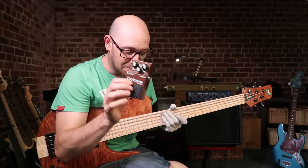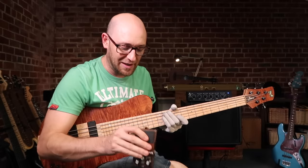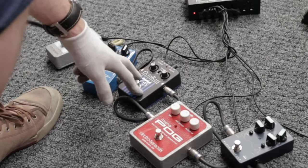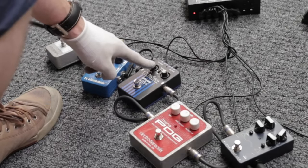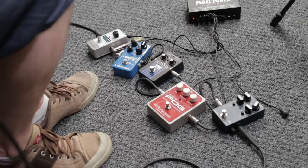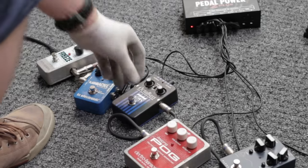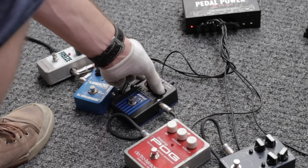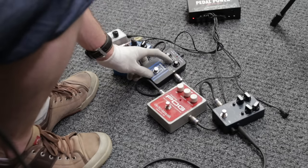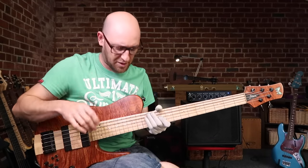The Boss OC-2 is great, but there are a couple of settings on the Octa Bass that I really love, and I probably wouldn't be able to live without it. So for today's video I'm going to highlight the EBS Octa Bass. This pedal is really simple — you've got a normal signal and you've got your octave signal. You can switch the range between high, mid, and low, and that's really what I love the pedal for — being able to get a normal octave sound but also that cool sub sound.